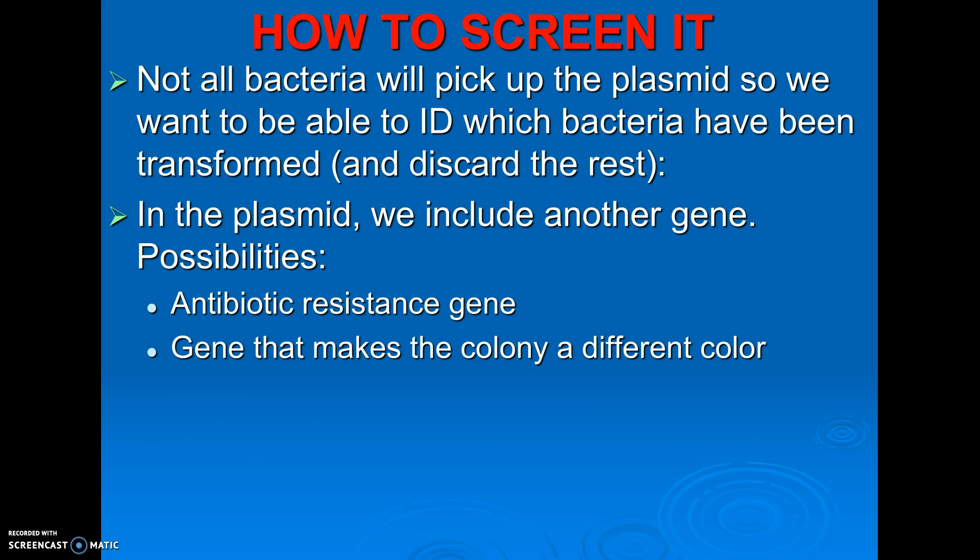Our second option is to use a gene that makes them a different color — then you'll easily be able to pick them out. In our case, if we just grew them on regular agar, the bacteria have to be in the presence of a sugar called arabinose. Arabinose is what's going to stimulate them to glow. The bacteria that picked up the plasmid are going to glow green, and the ones that didn't would not be killed but would not glow. So you would easily be able to see and choose which ones picked up the plasmid.